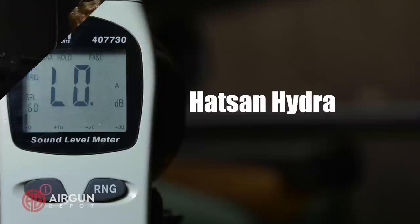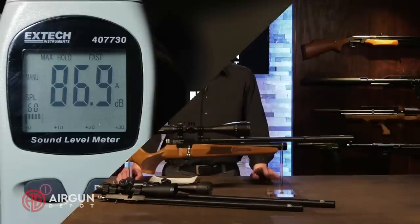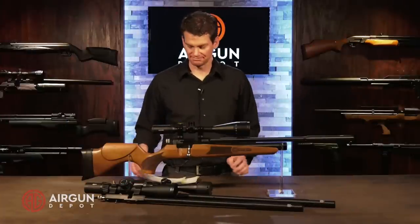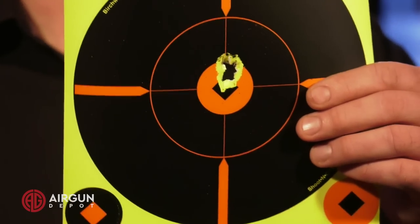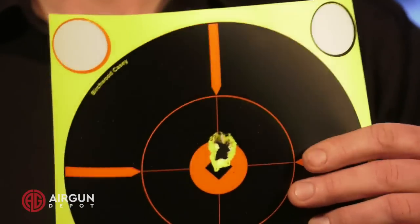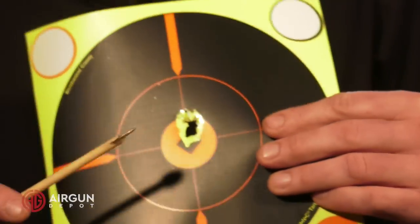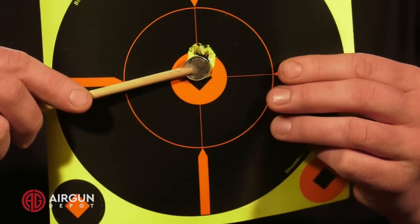In our narrow enclosed range without any sound deadening whatsoever, the highest reading we got was 86.9 decibels, placing this firmly within the backyard-friendly realm. Now let's take a look at our groups. Starting with the .25 caliber, shooting five JSB Kings — 25.39 grain pellets at 35 yards — we've got a group that measures 0.28 inches across, so well under sub-minute-of-angle. A very, very nice group. You can see it's really easy to cover up with a dime — here's my trusty dime on a stick. It easily covers the group.